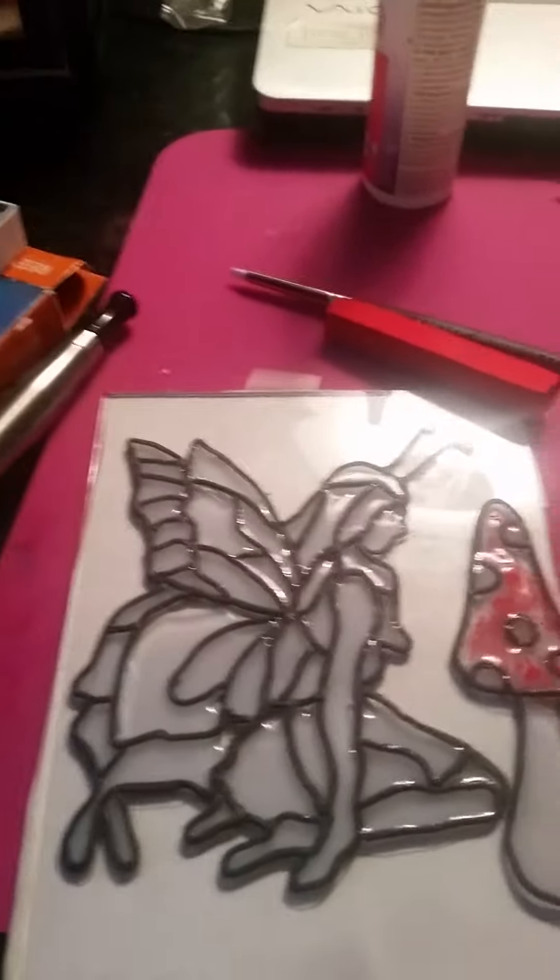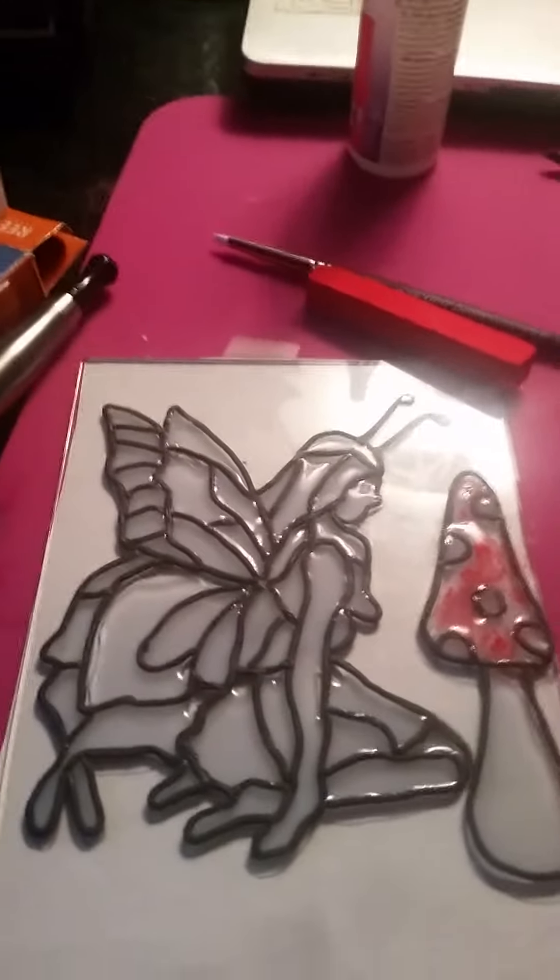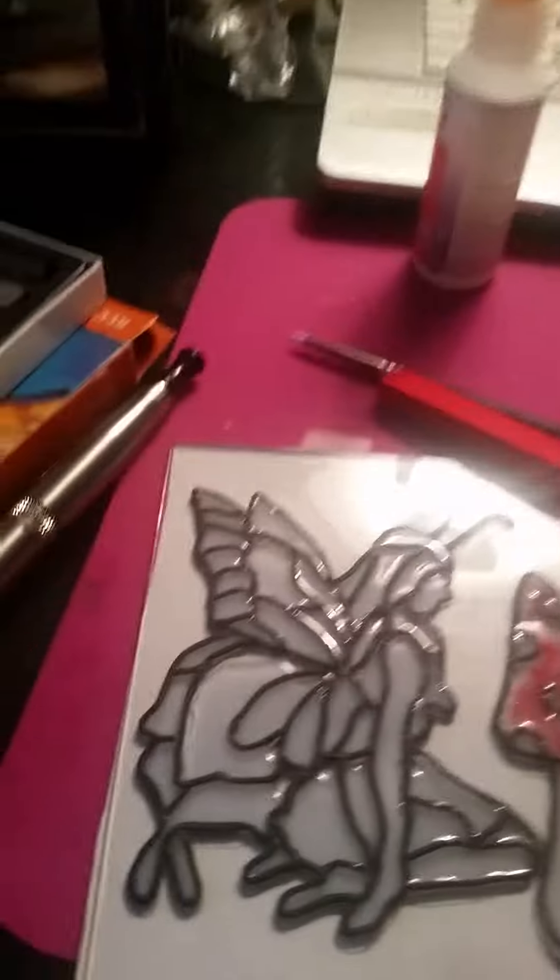Continue choosing each individual color until you're done. Once that's done, you're going to bake it in the oven, and then you'll put the glass back inside the lantern. I'll show you the finished results.